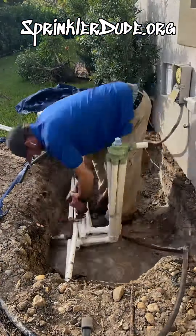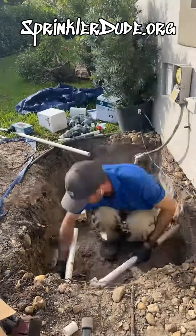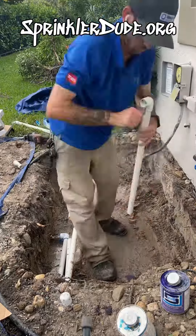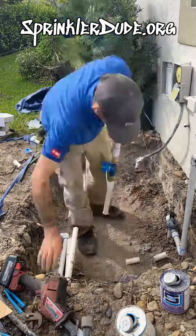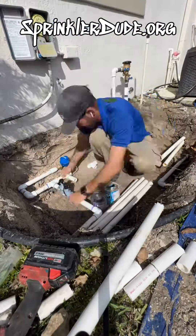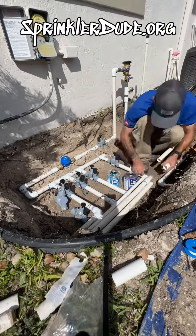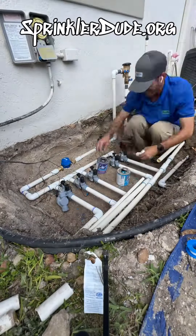Let's start by getting this master valve and indexing valve out of our way. Then we'll extend the main line pipe around the edge of the hole here so that I can install the backflow, master valve, and flow meter right along the wall here. I need to make sure I have enough pipe on both sides of this flow meter so that it will read the flow correctly. I'm putting together the two different manifolds right here, right next to each other, all in this nice little pit, right where we pulled that indexing valve out of.